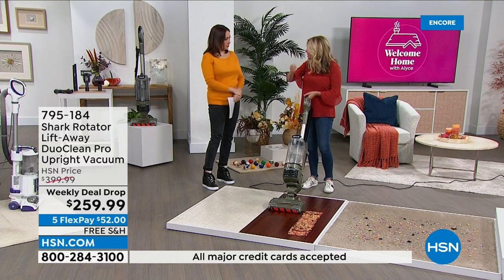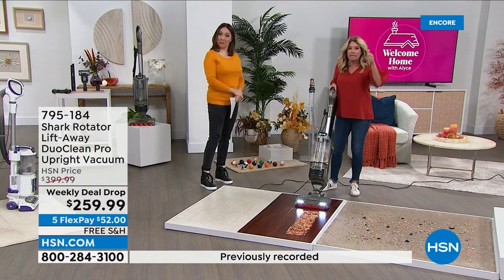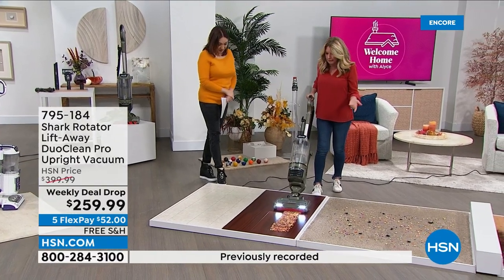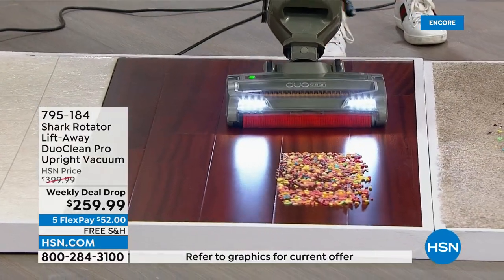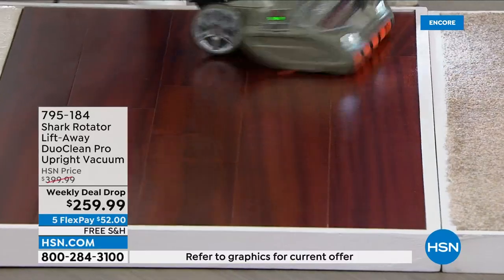So if I want to use it on my curtains or somewhere I didn't want the full suction — I didn't even know about that. I mean, I'm telling you, this thing is like the fancy car of vacuums. And again, you just go from surface to surface.